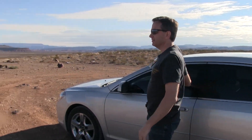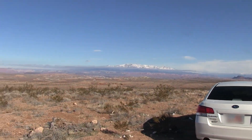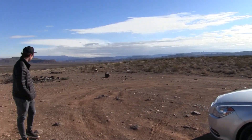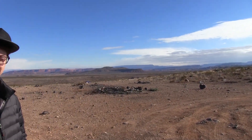What do you think of the view up here? Fabulous! Check it out guys — welcome to the Arizona desert. What do you think about this, Mark? Awesome. Beautiful stuff, huh? Yeah, it looks amazing out here. Good weather too.